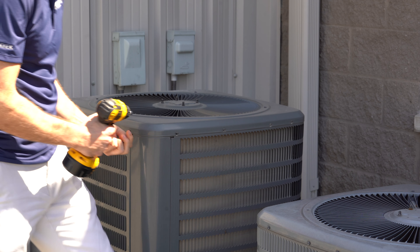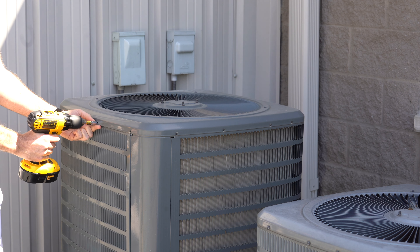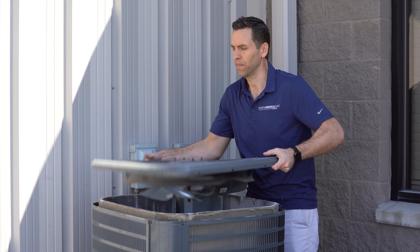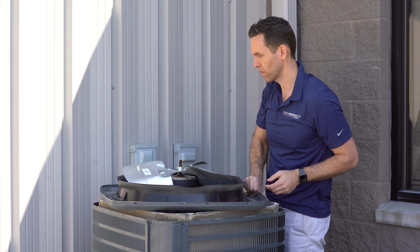Second, go ahead and take the screws out that are holding the top cabinetry of your AC unit together. In most applications where this motor is used, they will be quarter-inch screws. Now third, you're going to want to pivot and flip the condenser lid over, laying it upside down on top of the AC unit.